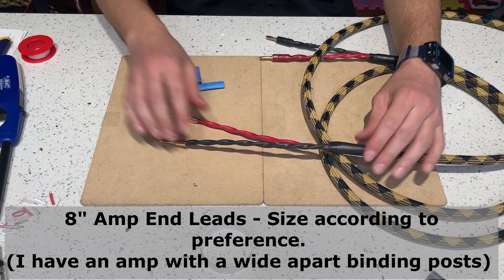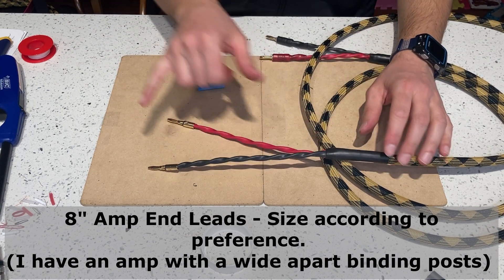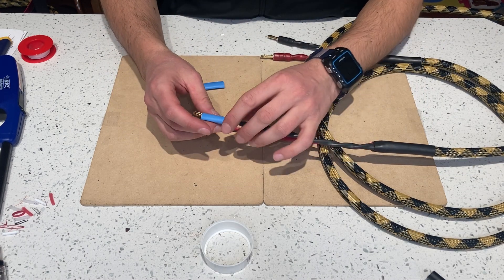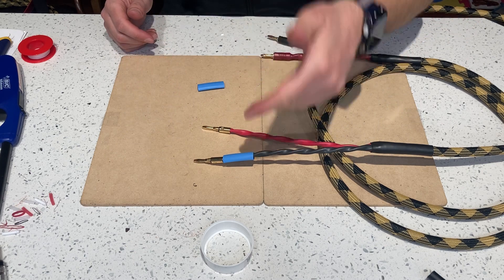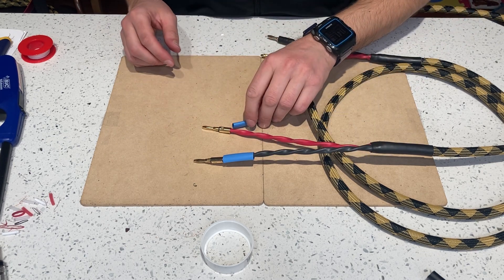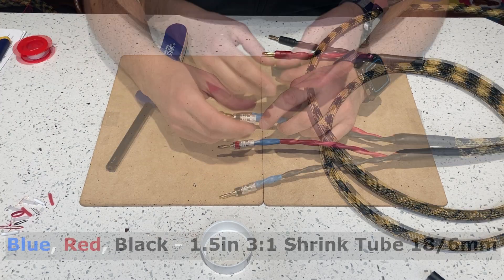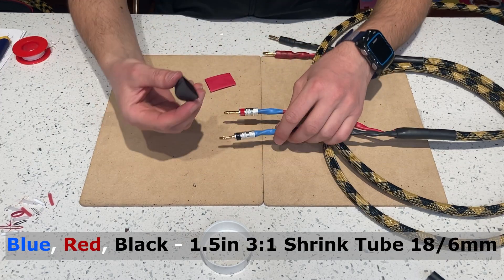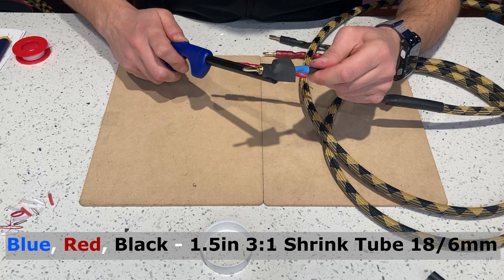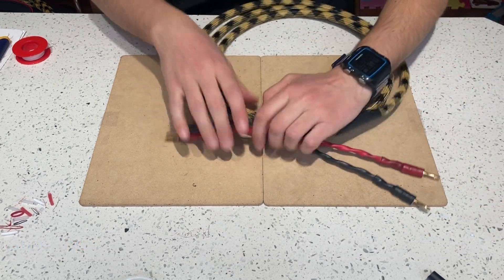Now you can find your actual cut size and do the same thing you did on the other side. I'm done with my amp end side — I got two eight-inch leads here. I'll put these color markers on just to build up the cable a little bit and differentiate the amp end from the speaker end. The blue piece was inch and a half, and I also have inch and a half for the red and the black. Snakes are done!